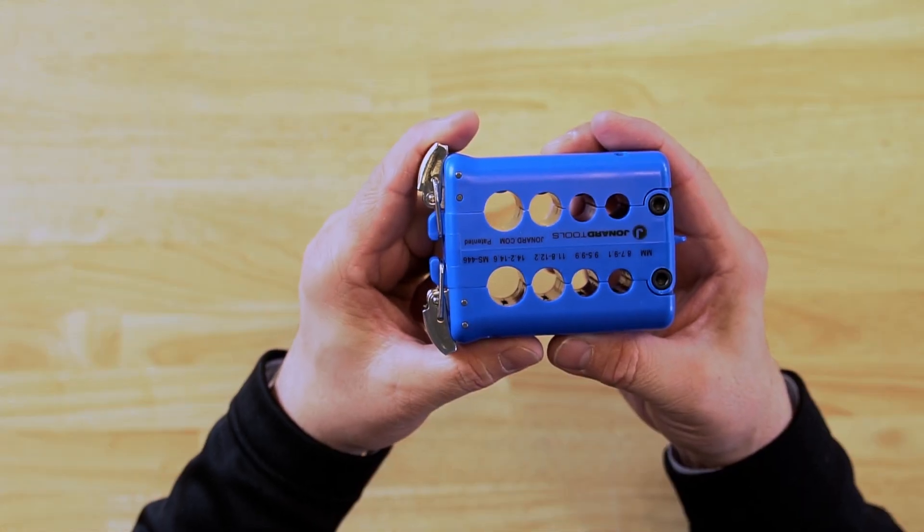Hey guys, Ed here from Jonard Tools. Today I'm going to be talking to you about one of our latest new products, the MS-446.